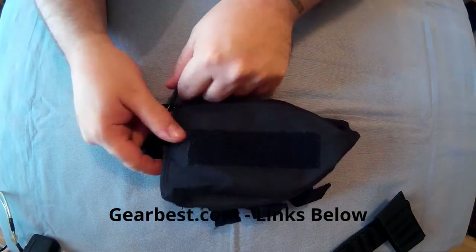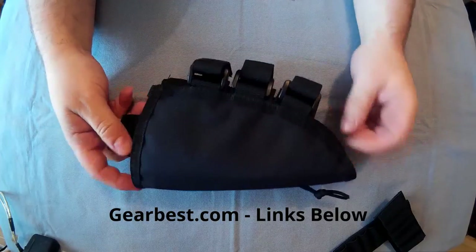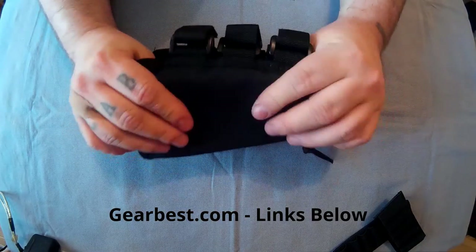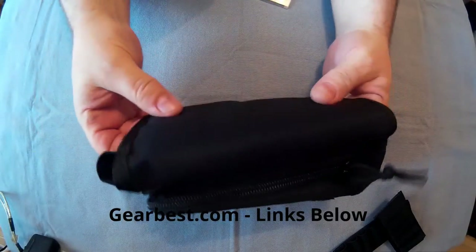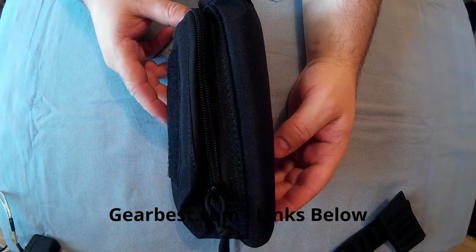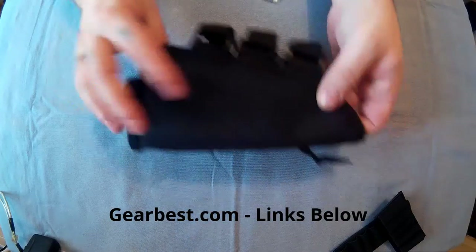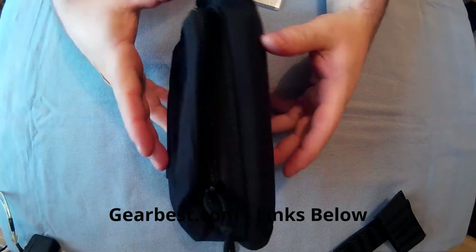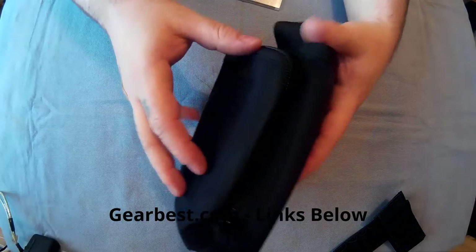£4.55 from GearBest.com — I would recommend it. This back part as well, I've got to mention: it's padded. But it's one side only, so you can only use it comfortably if you're right-handed. I don't know how much that would get in your way if you were shooting the other way around.